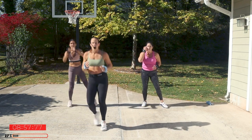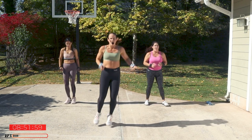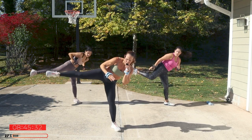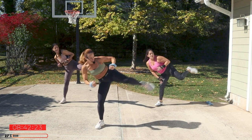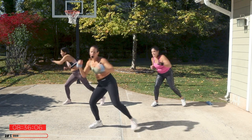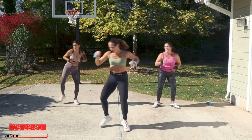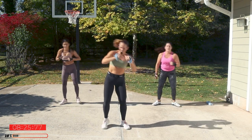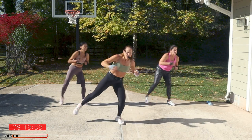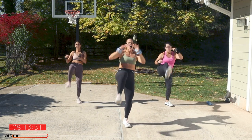Boxer shuffle, hold. We're going to do some side kicks — right, left — then punch across. Boom, kick again, punch it across. Look to where you hit. Come on, kick kick. Remember that knee kick — right side, knee kick, punch down. Left, punch it down.